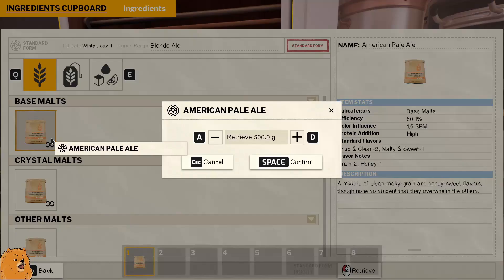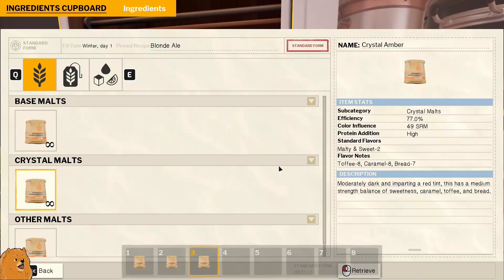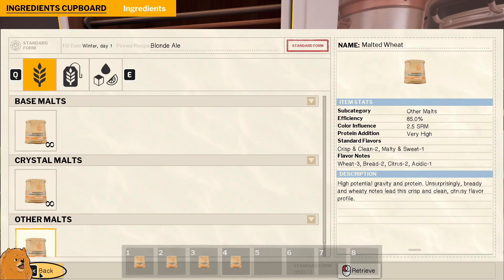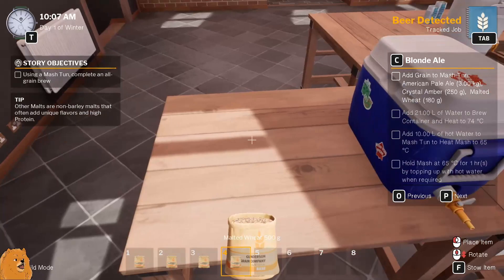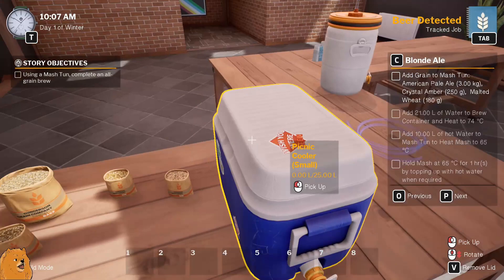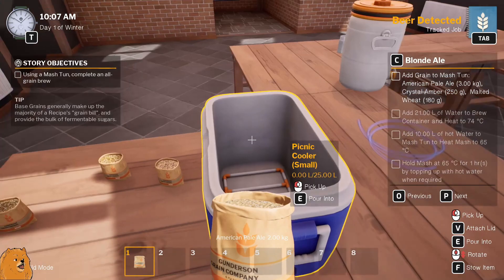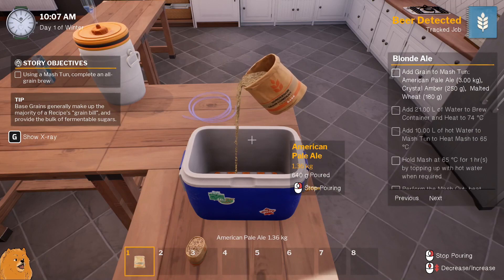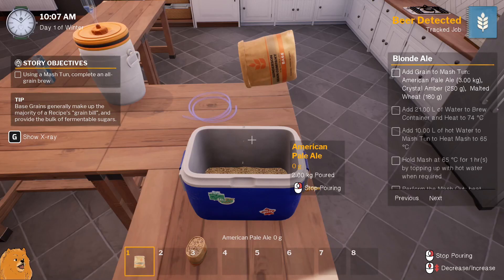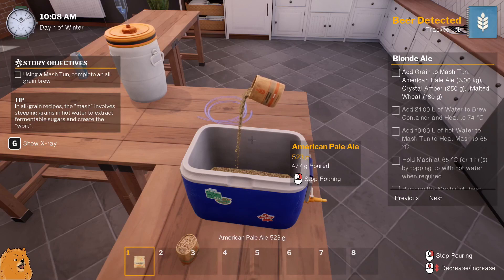This one was 250, and this one was basically 180. You can drop that, you can drop that - you're the same. Alright let's get the lid off. Do we need to put water in that? We'll find out as we go along, that's what tutorials are for. In you go grains - we want three kilos of this, that's two kilos. Yeet! There's the three kilos - that's a lot of grain.